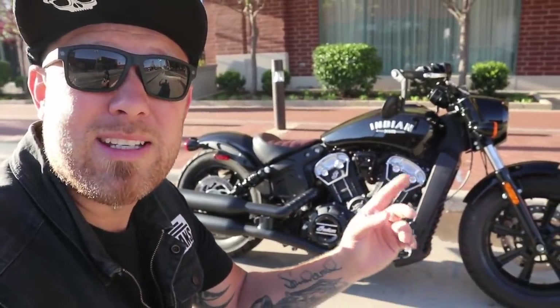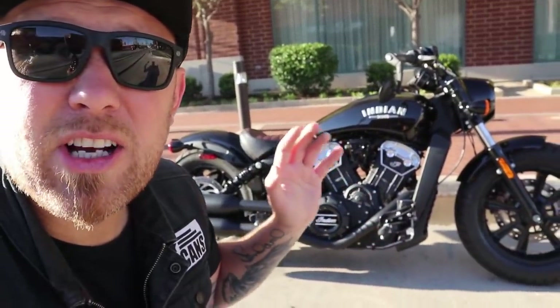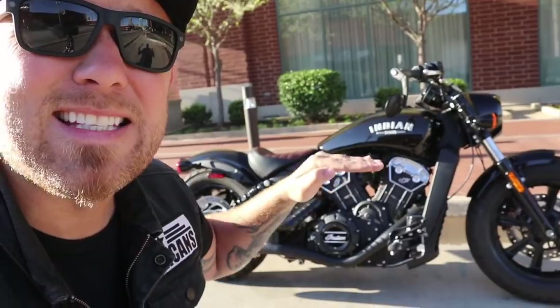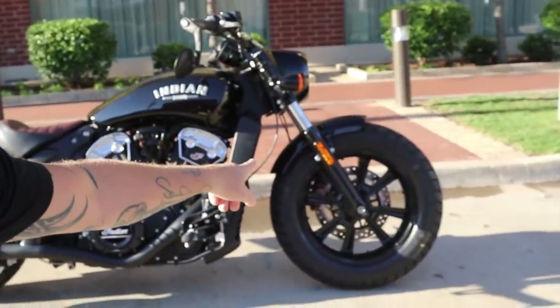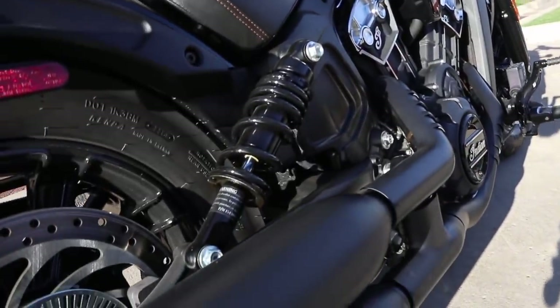Let's talk about the things I like, I don't like, and let's talk about what Indian is targeting with this bike — and did they hit their mark? The 2019 Indian Scout Bobber is one of the more entry-level bikes for the American motorcycle company Indian. The Bobber is just kind of a cut-down, stripped-out version of the Scout. It sits a little bit lower.